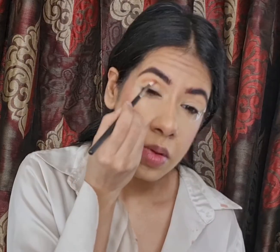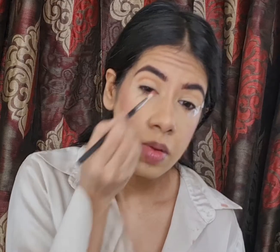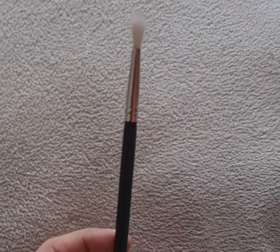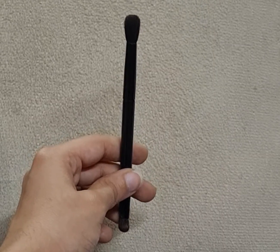To further intensify my crease, I'm using the same Burnt Orange shade and packing it into my crease area using my PAK brush in style 126. To blend it, I'm using my smaller blending brush by ABH Cosmetics.